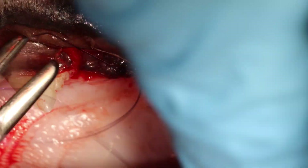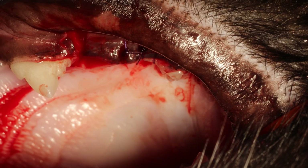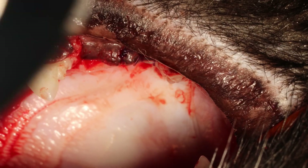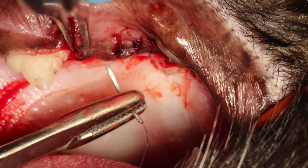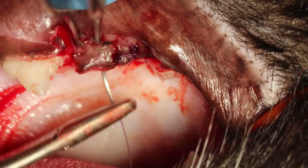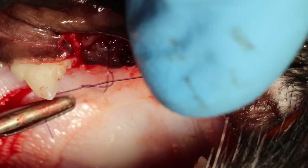What I want to do is not try to oppose the edges as they were before I extracted the tooth. The edge you see on that gingiva — I want to place that where the palatal root was. You will see that in just a little bit where I make the next suture.